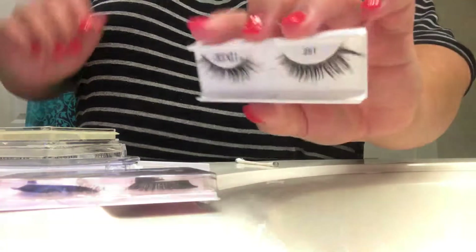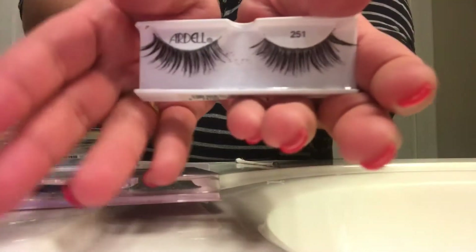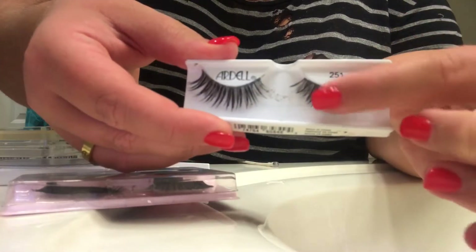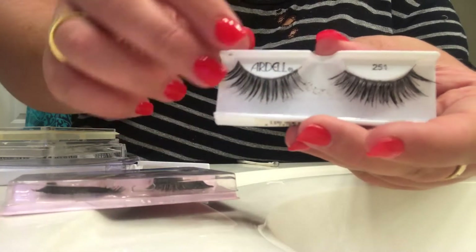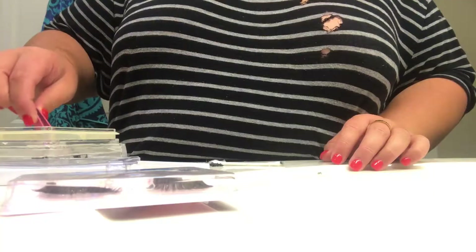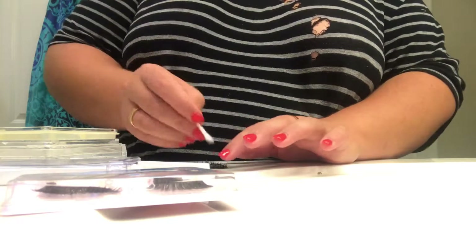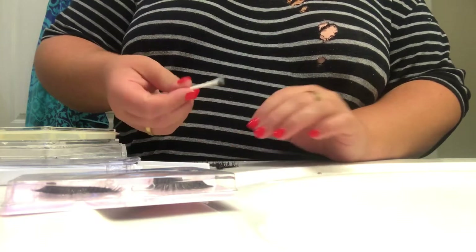I just finished cleaning these lashes — they don't look that clean right now but they definitely look a lot cleaner than they did. The packaging is quite dirty but the lashes themselves are super clean and soft, and they're just drying. There's already a lot of mascara buildup on this next one, so I'm just going to take the end and pull out that mascara.